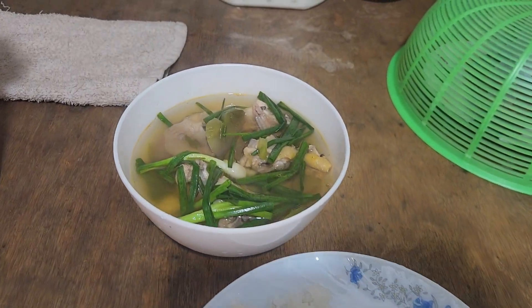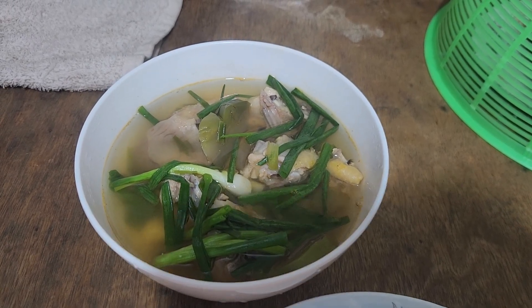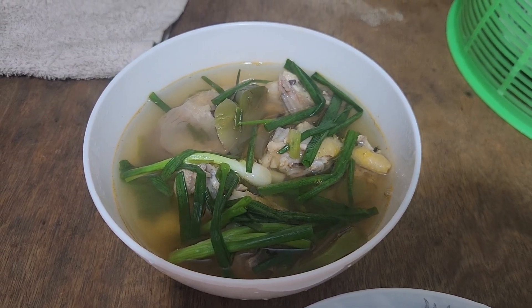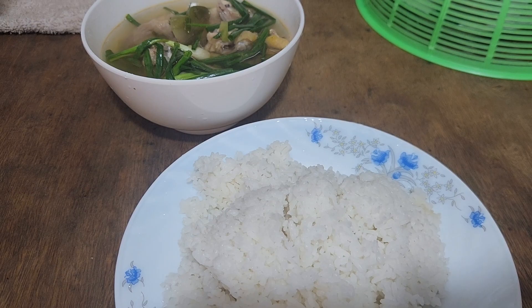Today we have chicken soup with a vegetable in the can, and this is a scallop and steamed rice. Enjoy our food today. It's gonna be great food — it's not so yummy.